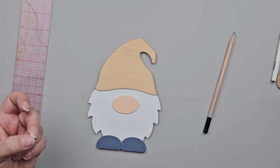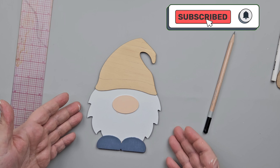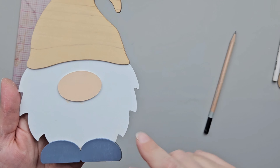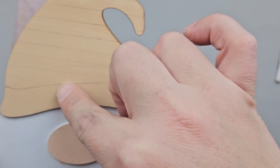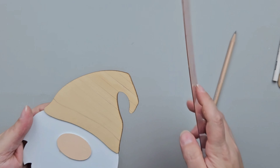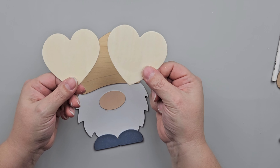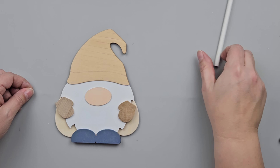For this project we're going to use one of the Walmart gnomes. I painted his beard white, his nose peach, and his shoes a dark blue — I thought the dark blue would be nice since I was using pastel colors. I used my pencil to create a brim, going along the bottom of it, and then used my ruler to create some stripes. We are going to use two hearts from the crafter square section — they come in a package with stars, hearts, and flowers, and I'm just going to use the hearts.